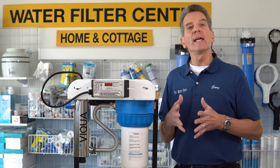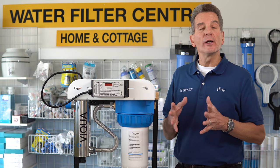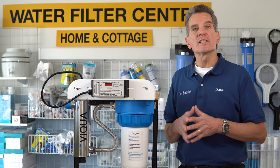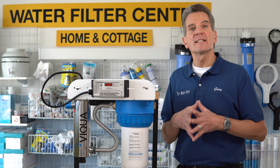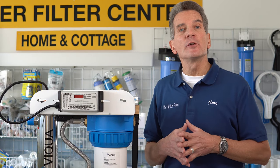So you've invested in a VEQUA VH410 F20 or VEQUA VH200 F10 ultraviolet disinfection system, a mini rack system to make the water at your home, cottage, or cabin safe for your family. Good call. Now, a year later, it's time to do the maintenance.